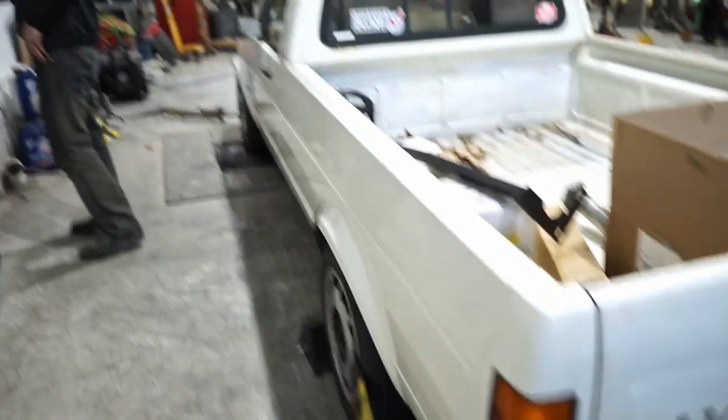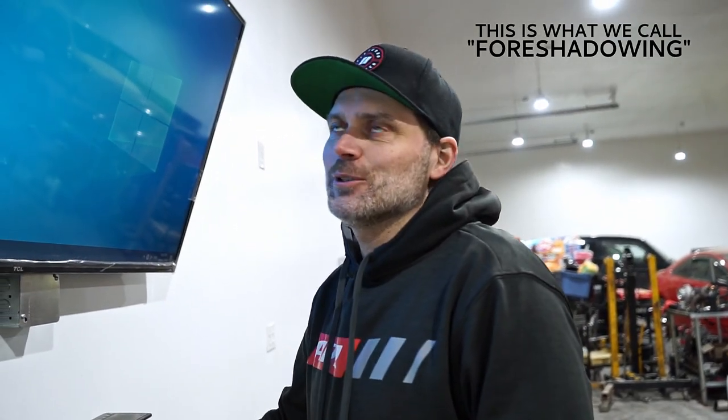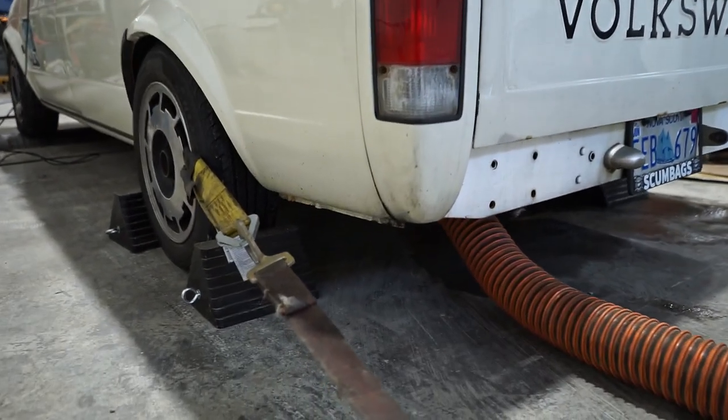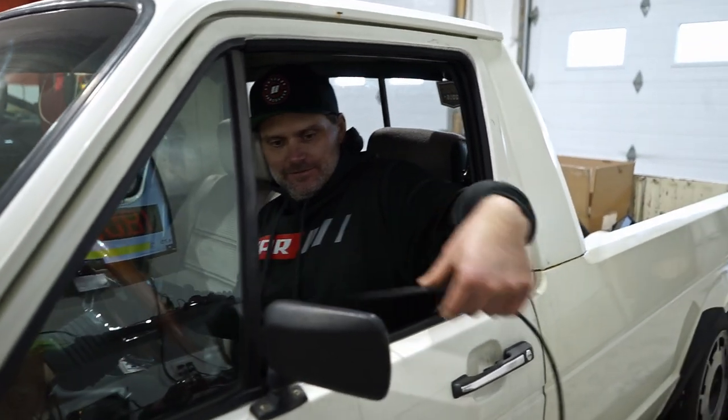It's not gonna produce a whole lot of power, but we're gonna see what it does before we do the 3.2 swap. No tire prep needed, no sticky needed. We're not too worried about blowing the exhaust hose over — not much of anything to worry about with this engine, to be honest. It sounds powerful. One host guessed 70, the other said 59 — let's see what it does.